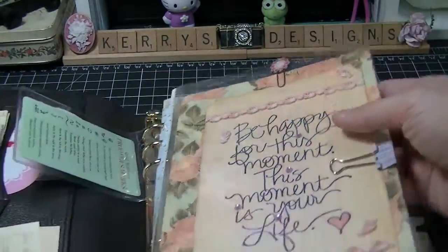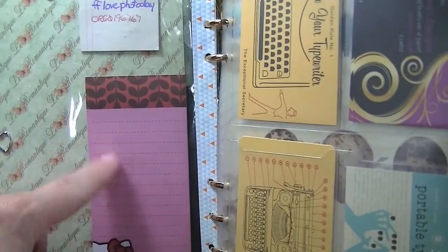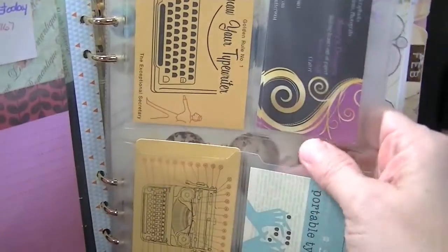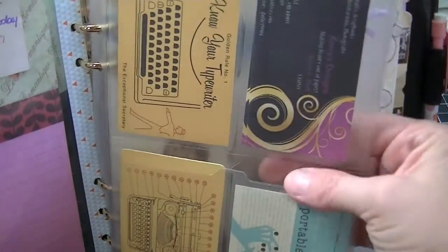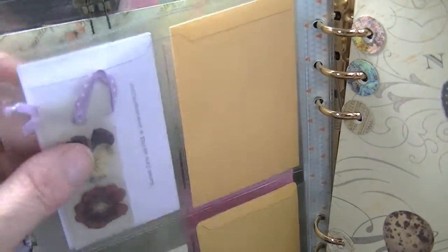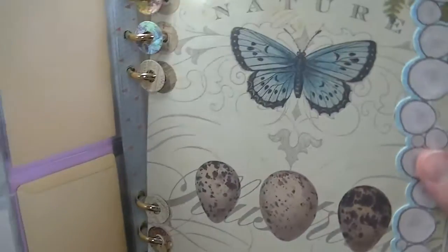Back here I've got some Hello Kitty notes, and then some little typewriter things and business cards I can give out if I need to. This is a bookmark that my grandma made a long time ago, so I keep that in there as a remembrance of her.